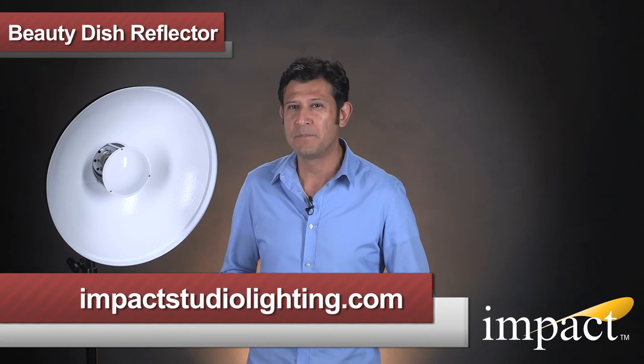So there you have it. The IMPACT Beauty Dish Reflector is a versatile, non-dedicated light modifier that's available in four sizes to meet your creative needs. To find out more about IMPACT Studio Lighting, please visit us online at IMPACTStudioLighting.com. I'm Joey, and thank you for watching.